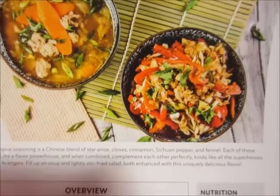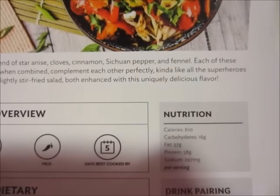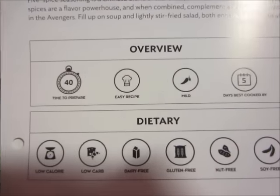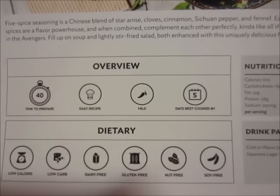The next one I have here is called the Five Spice Turkey Soup and Salad. The prepare time is 40 minutes. It is also labeled an easy recipe. The spice is mild. It says best cooked within five days. It is low calorie and low carb, dairy, gluten, nut, and soy free.